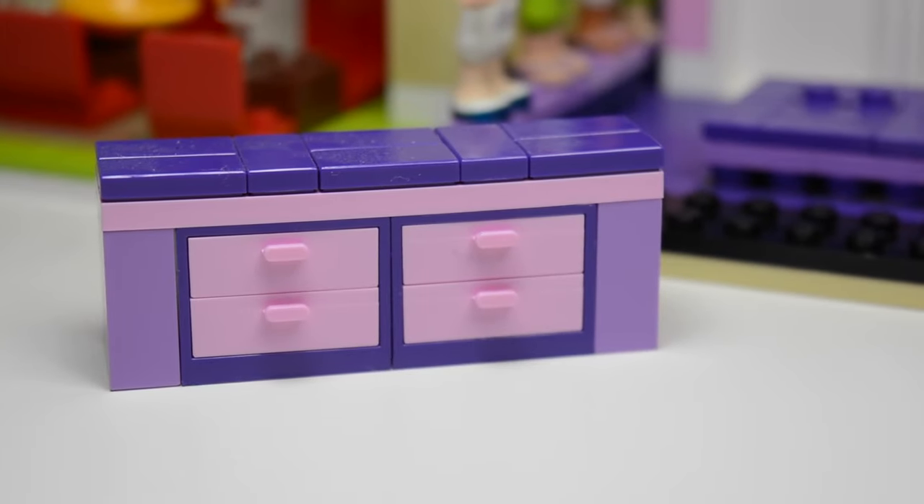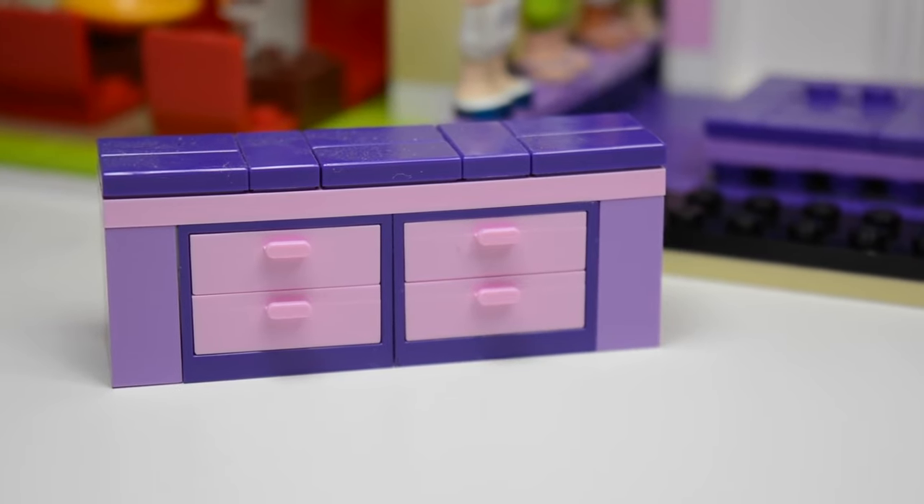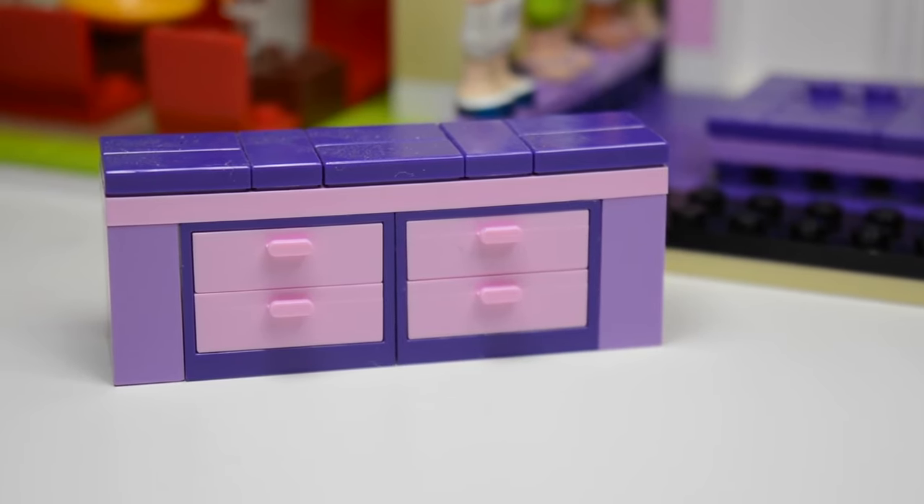The outfits look like mannequins trying on clothes. At the very back of the store, there's a little drawer set for the owner to keep all her sewing measurements, utensils, money, and things like that you'd find in a clothing store.